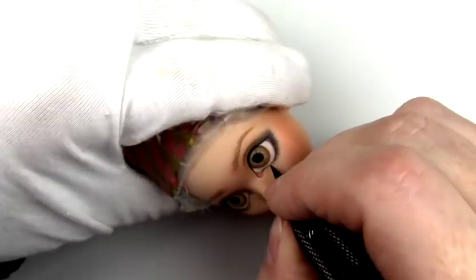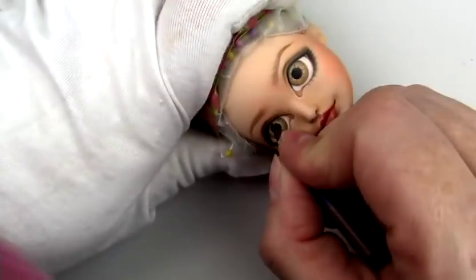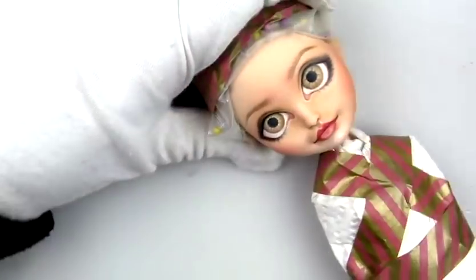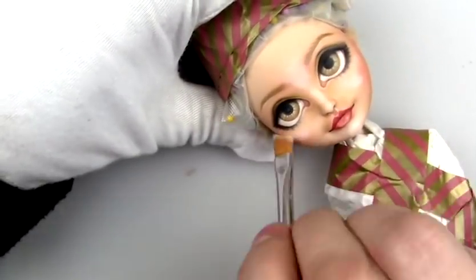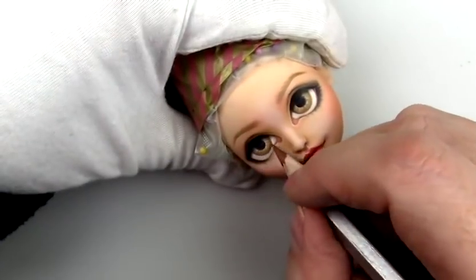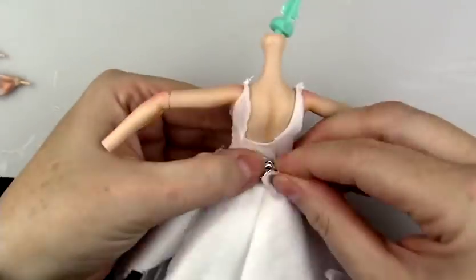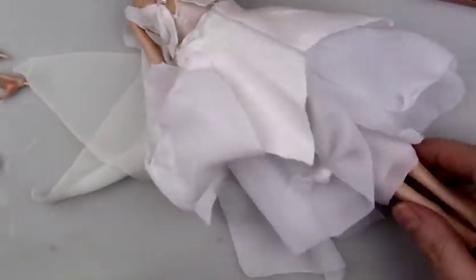I'm running out of those so I really need to get somewhere where I can buy some more. Just doing some final shading, darkening up the layers, and some final highlights. I'm adding some little dots for highlight in the eyes and then I'll add some gloss later. I tend to add the gloss when I finish the hair just so it doesn't stick, and I can let it dry for quite some time.